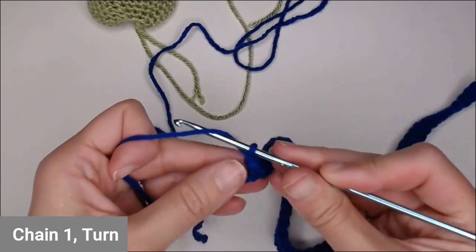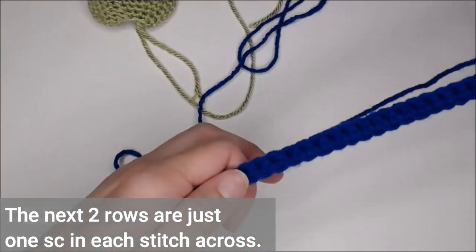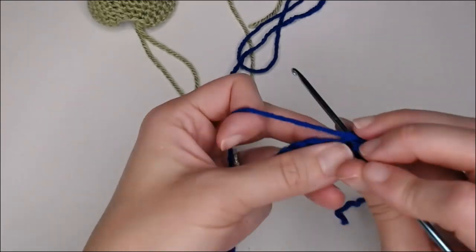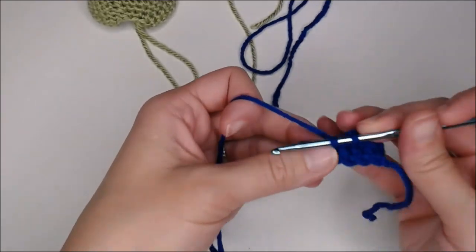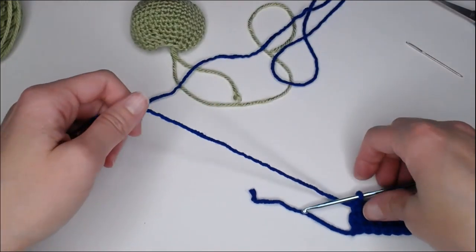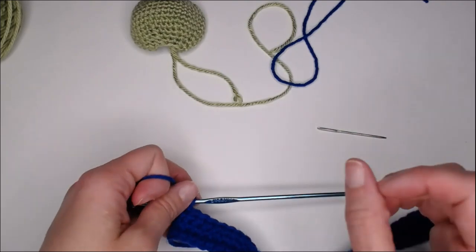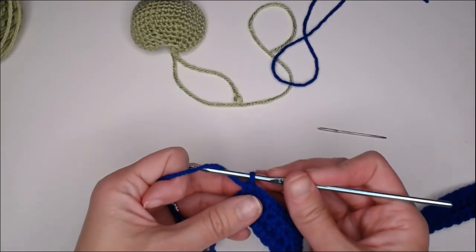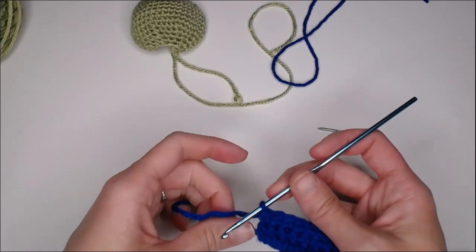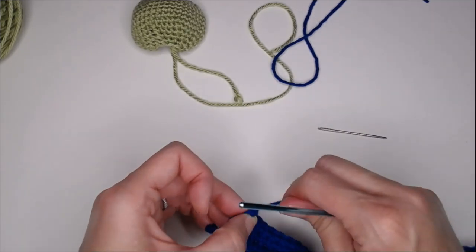Chain one, turn your work. The next two rows are just one single crochet in each stitch all the way across. Go ahead and finish your next two rows of single crochet and I will meet you at the end. We've just finished our three rows of single crochet. Cut off your yarn, making sure you leave enough to weave in your ends. Yarn over, pull through your loop to tie that knot off.